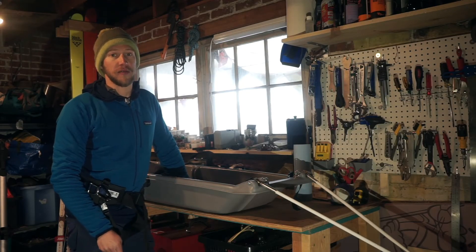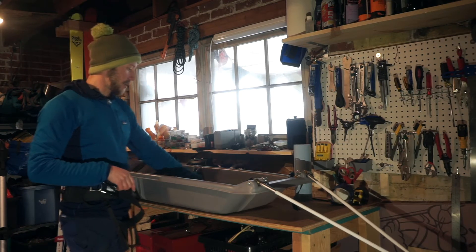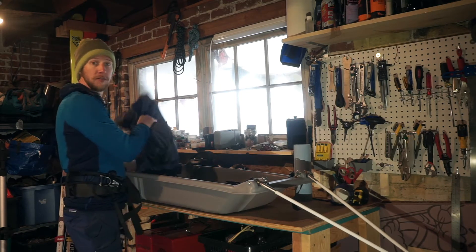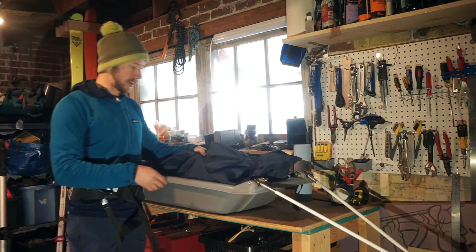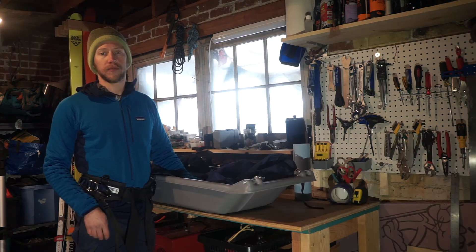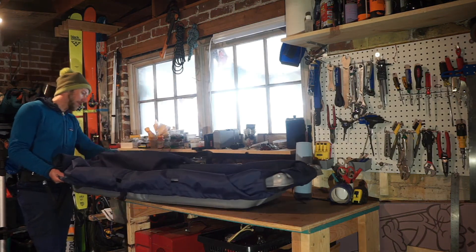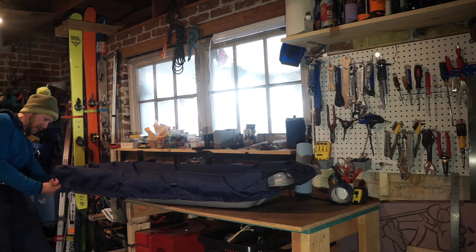Something really cool about this sled is it comes with a bunch of different carry options for hauling your load. There are holes drilled into the rails, and it comes with a bunch of one-inch light webbing and slide buckles — you can use that or any kind of cord you have. You can also purchase this cover that they sell: it's a custom-made coated nylon cover that really wraps around the entire perimeter of the sled and keeps the snow out.